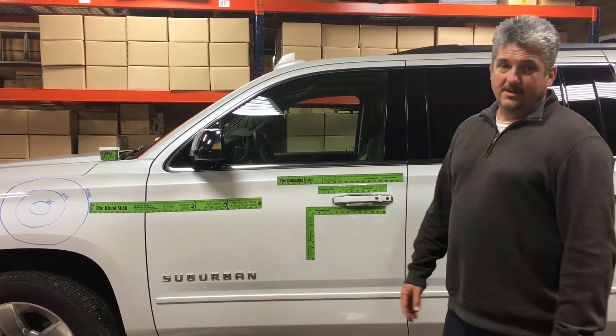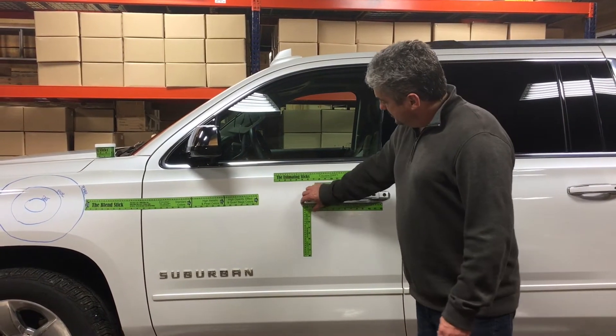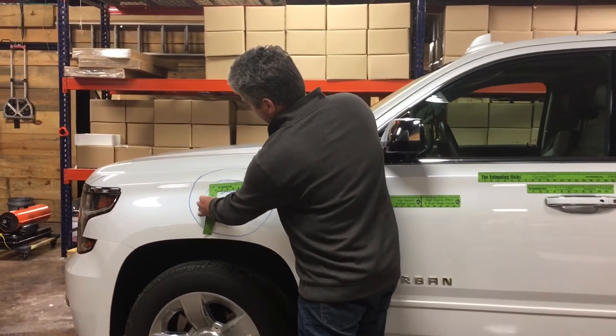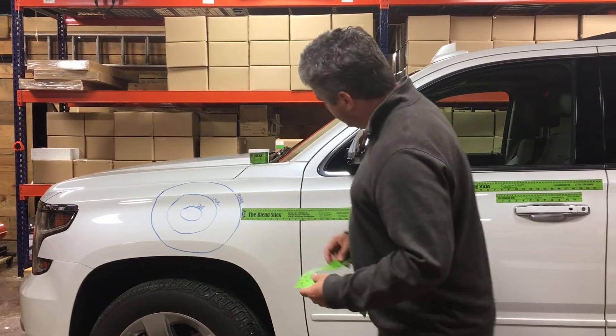It's also sold in a kit we call the estimating kit. It contains these other rulers. These rulers solve several problems. The triangle is used to give scalar damage, so we can use that on dents to show the size of the damage.